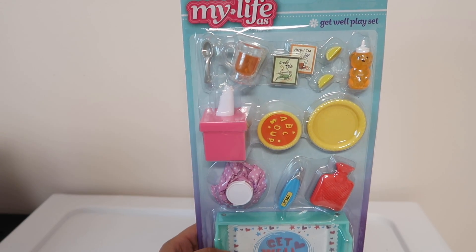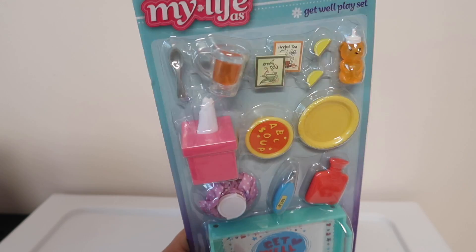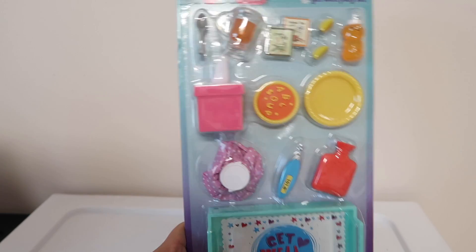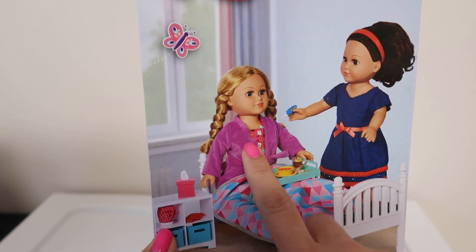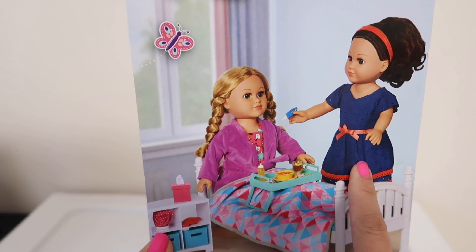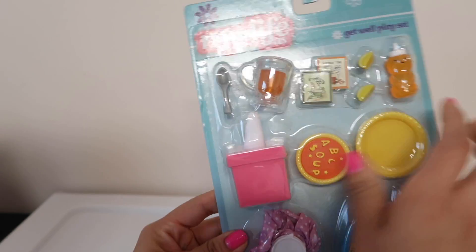Welcome to my channel! I really hope you guys enjoyed today's video. I wanted to unbox this new get well play set and show you guys everything that it comes with. This is the My Life As doll set from Walmart. Let me show you guys the back. It's really cute — there's a My Life As doll and it looks like she's sick, and it looks like her sister, maybe her mom or friend, is about to take her temperature. They made her some soup and some tea — pretty cute!